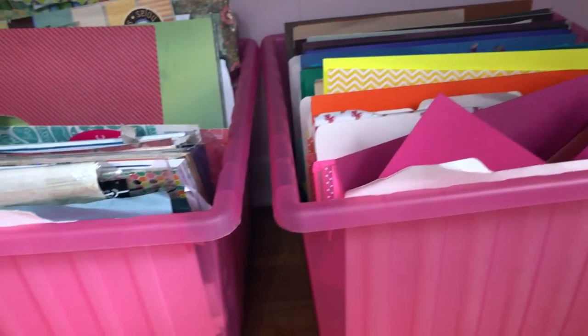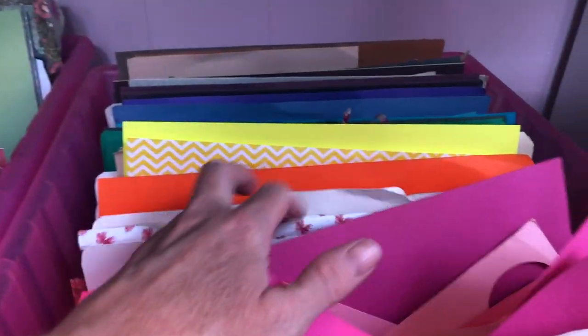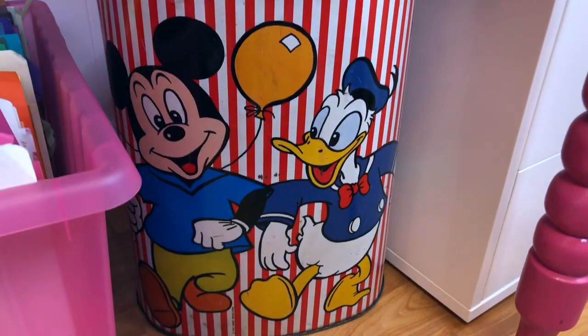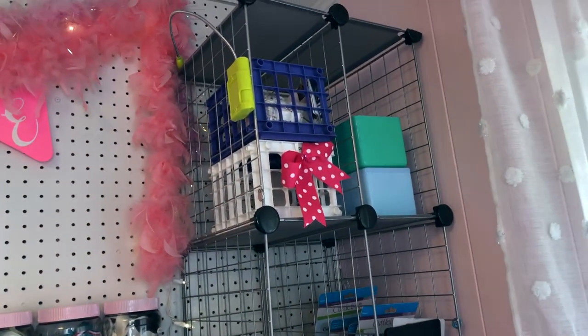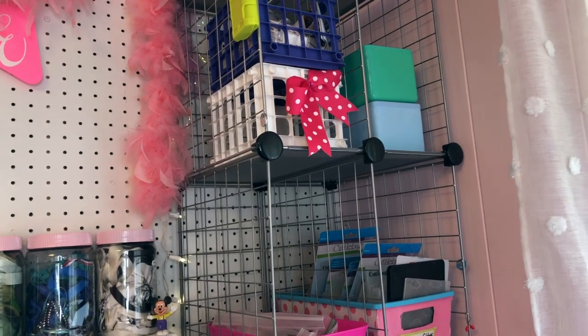These bins underneath my countertop table I've had for a while and I really like them — they are IKEA, they have wheels on the bottom, and I have my paper sorted by color inside. This one is just all rainbow, and this one has the blacks, whites, and browns but also has 12x12 paper packs in it. This trash can was my dad's and I've had it since I was a little girl when he gave it to me. Over here is just my leftover storage that I had in my previous craft rooms.